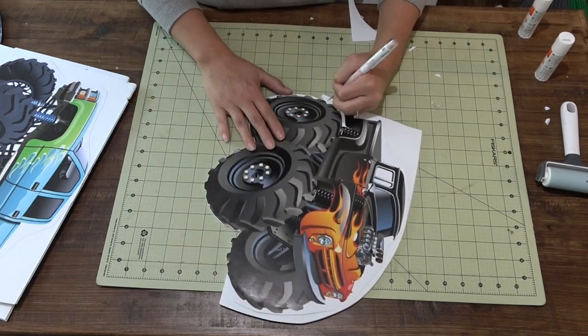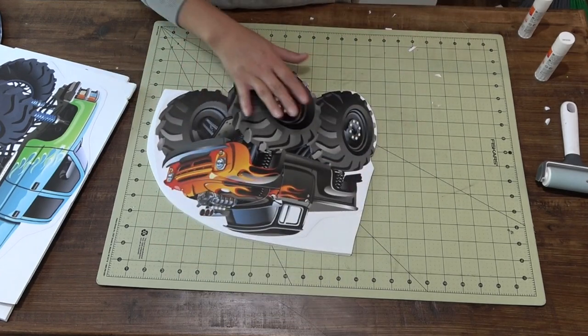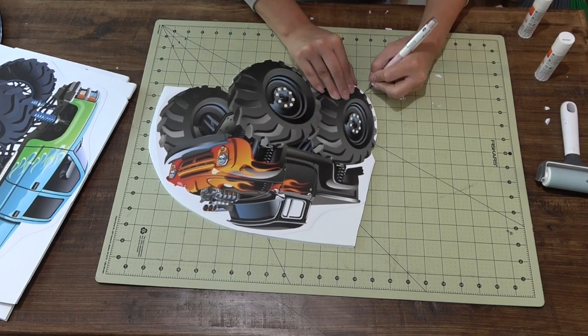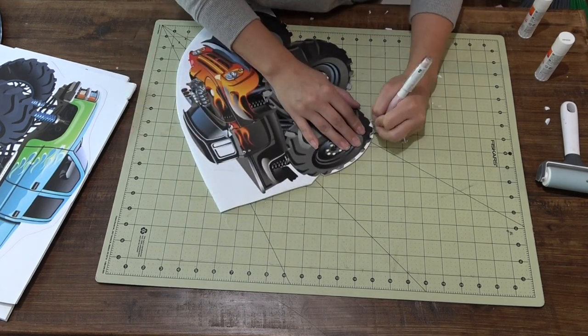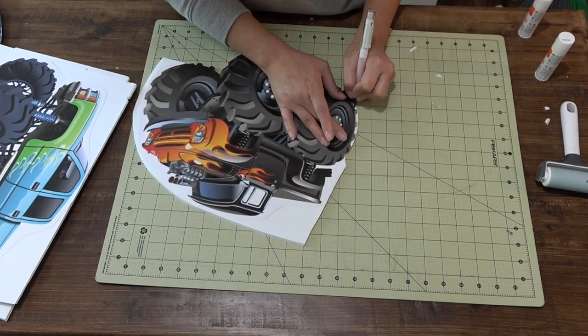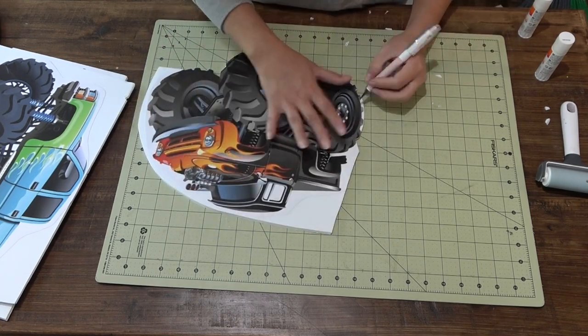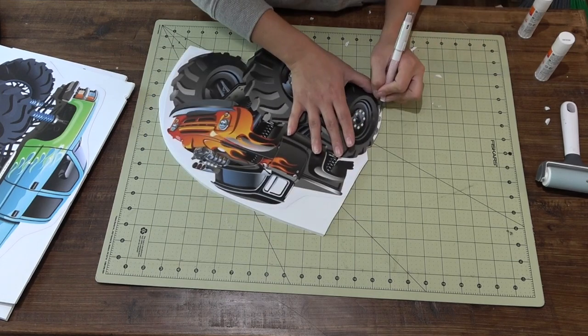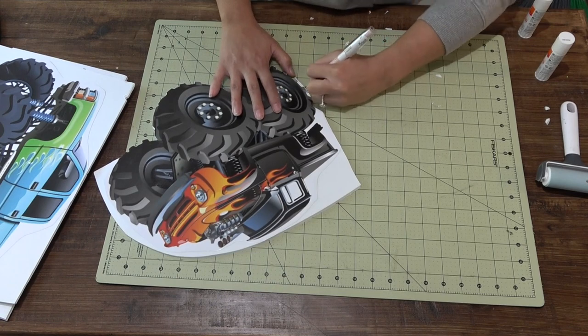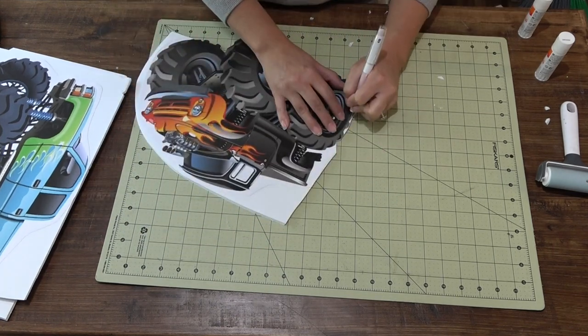Now if you do find that you didn't go all the way through on your cut, don't continue to hacksaw it through the front. Just turn your character around and bend the foam core towards you — you can kind of see where the cut lines are. Then just take your exacto knife and blade it right off and it'll come off smooth.